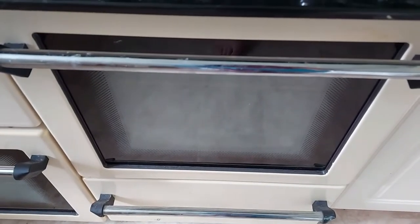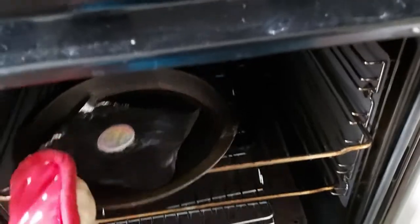It's been in the oven for three minutes now. Let's see if it's done. You need to get an adult to do this because it's very hot, and I'm using oven gloves.